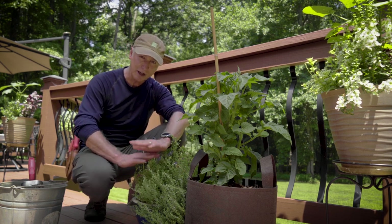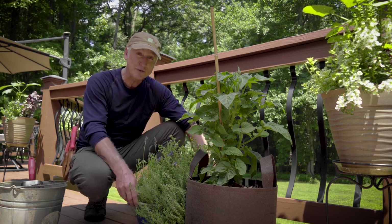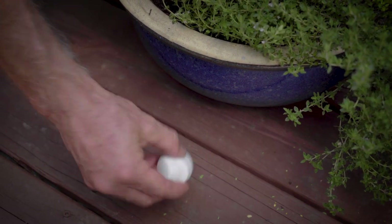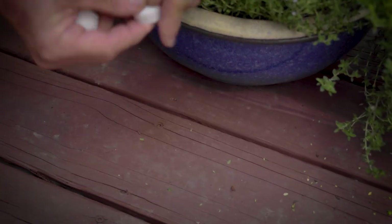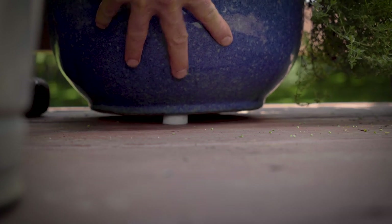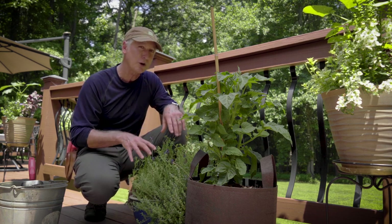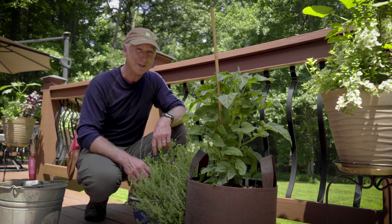That's certainly the case on solid surfaces, not so much a deck like this. But if you want to fix that, give your container a boost. Those bottle caps that you have around the house — get three of those and place them evenly spaced around the container in three different places, and that will lift up the container to provide that space so the water can escape. You push them in far enough and you don't even see them. These are three surefire ways to ensure that your plants are going to look healthy because they have great drainage.